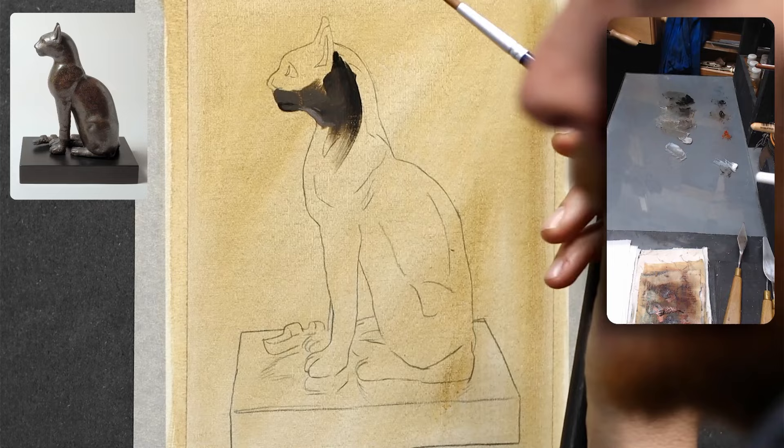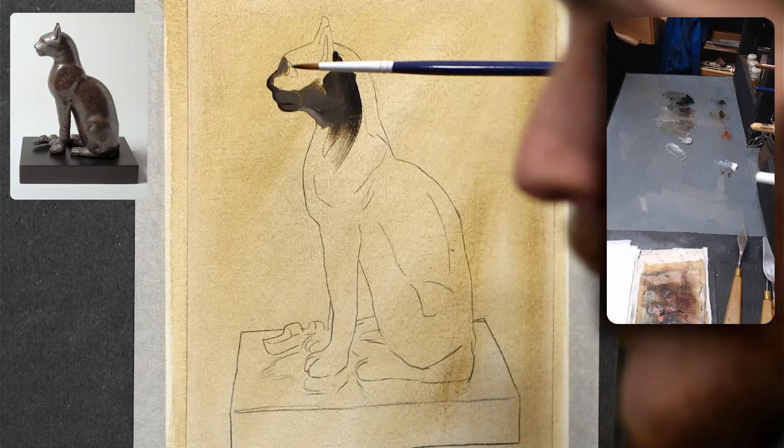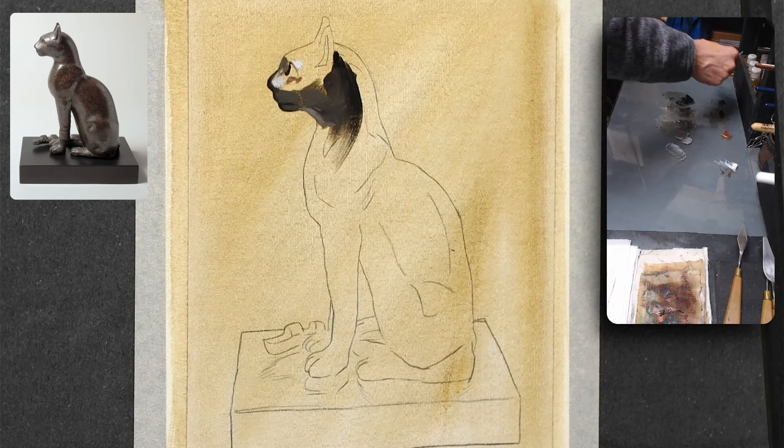But if you don't want to do this, you can pick your own subject. Just begin with a straightforward subject like a single object or a simple landscape. I'm sure you have stuff around your house that would make a good simple subject — something like an egg, an apple, a pear, or a teacup. Choosing a simple subject like that allows you to focus on techniques without feeling overwhelmed.